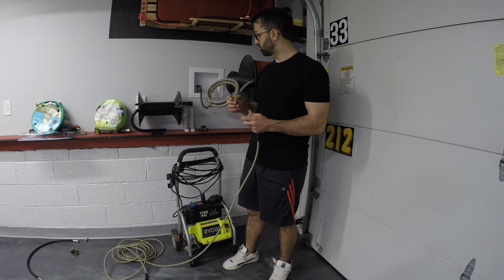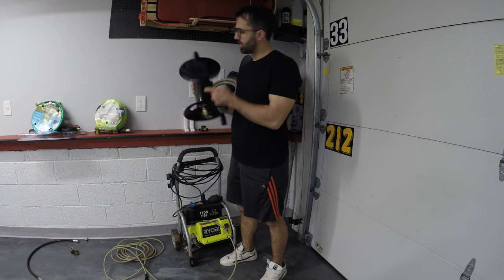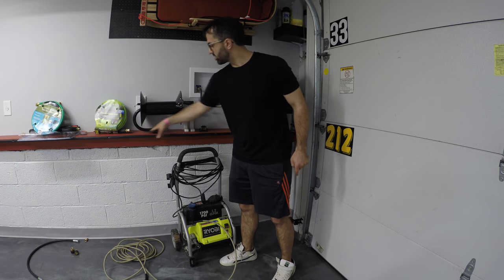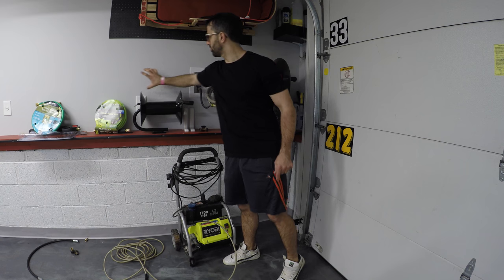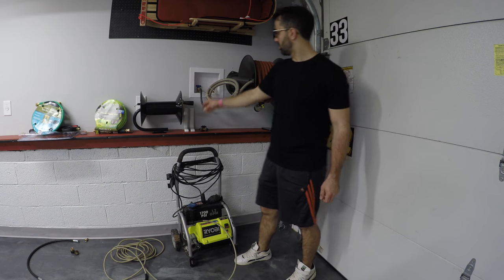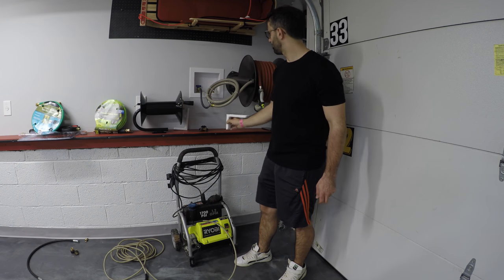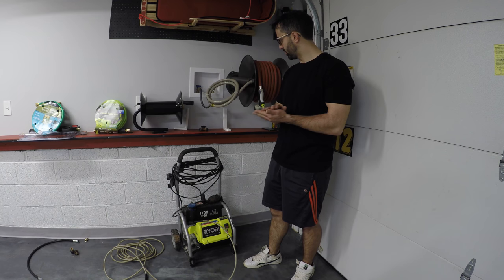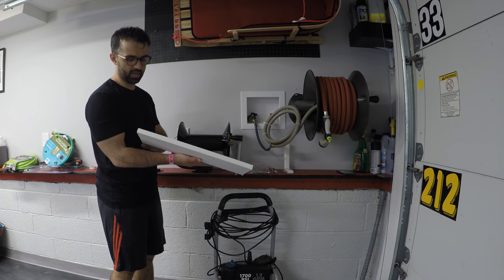Hard mounting this reel is going to be pretty manageable, but I wish the mounting holes were spaced 16 inches apart so I could mount straight to the studs. Unfortunately they're not, so I have this white piece of plastic board that I'm going to screw to the studs, then mount the reel onto that. I've got a shelf lined up somewhere over here — we'll figure out where it goes as we move along.